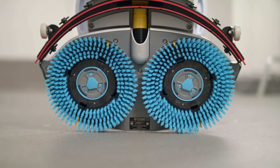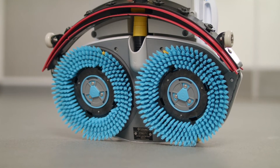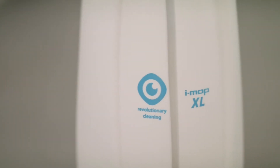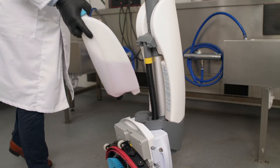The key features of the i-mop are that it has contra-rotating brushes that scrub and agitate the floor. It uses separate clean and dirty water tanks so water is never recycled, meaning floors are more hygienically clean. Its vacuum system makes sure that floors are almost dry immediately after cleaning, reducing the risk of slip, trip, and fall injuries.